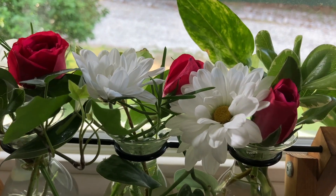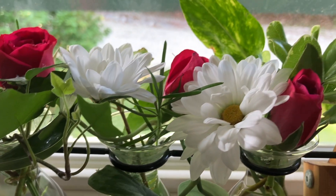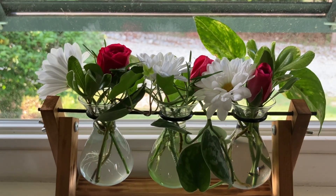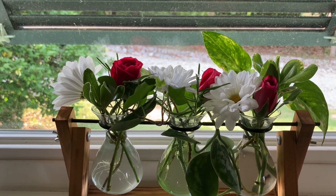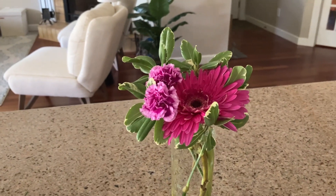I pulled out three daisies, three miniature roses, and some greenery, and so this will last a couple more days and look beautiful. Here's another one I did out of the same arrangement.